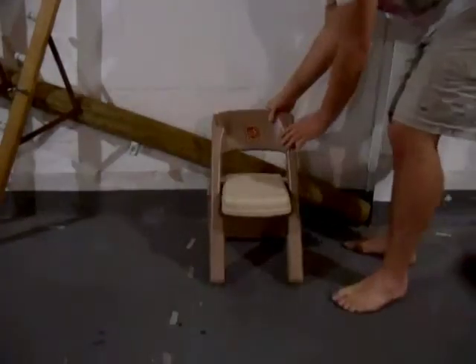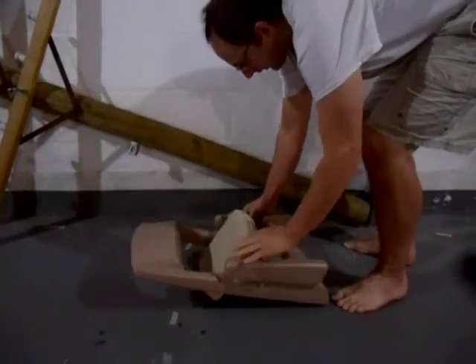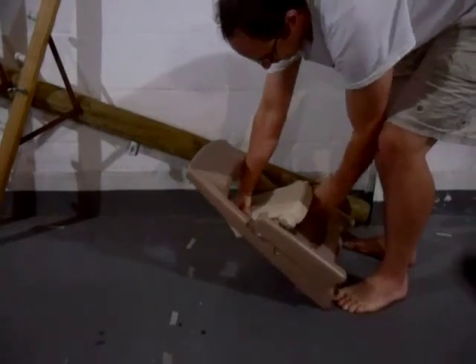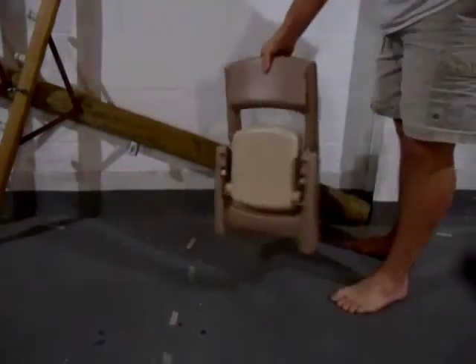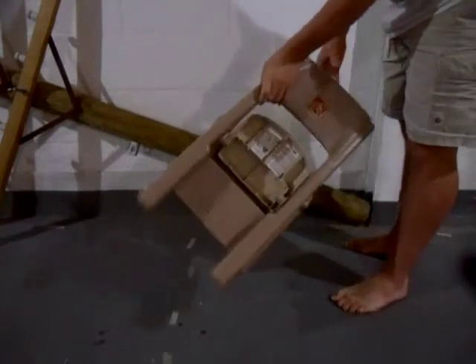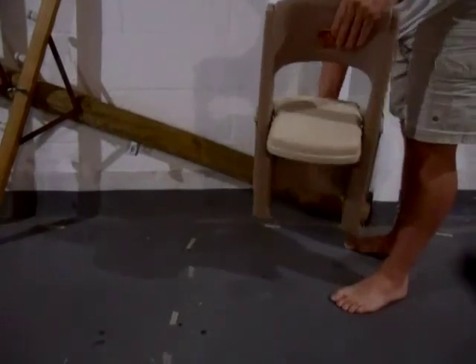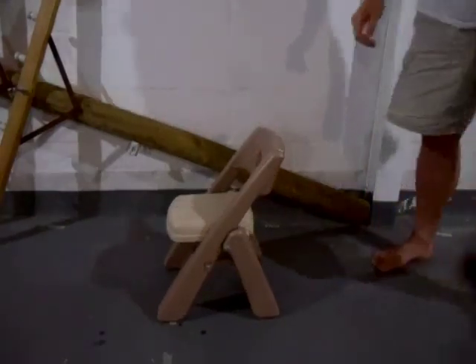So let's take a quick look at how this chair folds. Take the chair, push it all in on this — see, it comes back. It just pops into the frame like that and it holds it folded. There you can see how the chair is folded. And to unfold it, you just pull this back, pull it, and there you go — it's unfolded.